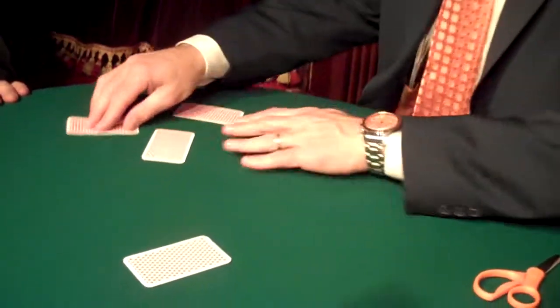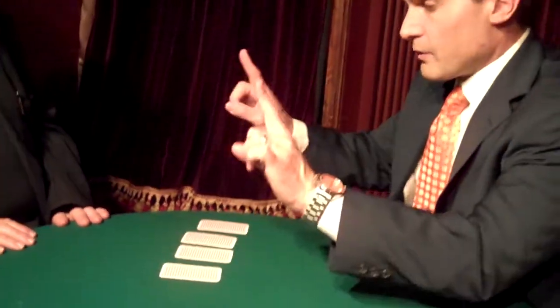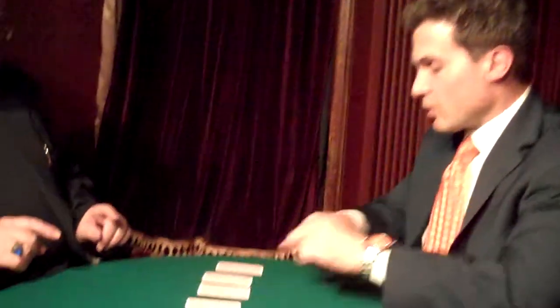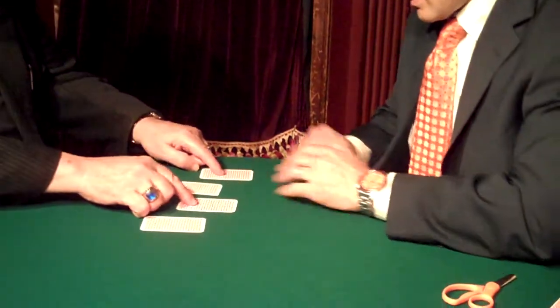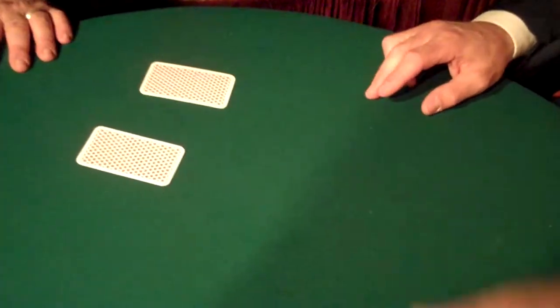And I'm going to mix them up so you don't know the order or where they are. Now, if you would please, just with one finger in each hand, just touch two cards, any two cards? Excellent, very good. And now these two cards, just push one towards me, just one.